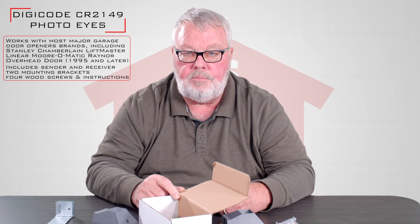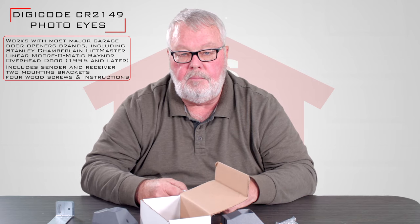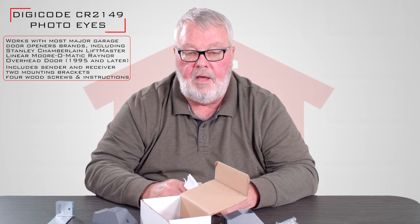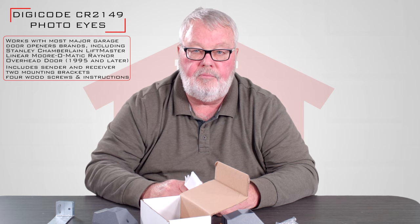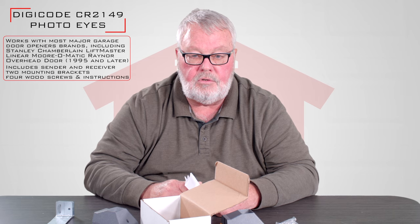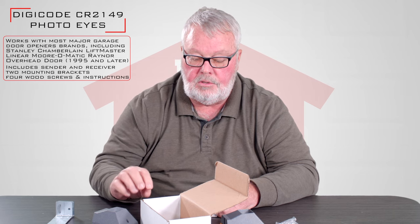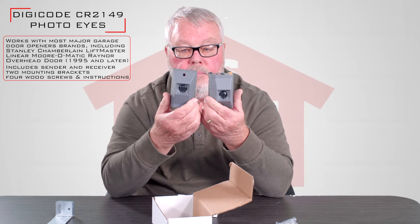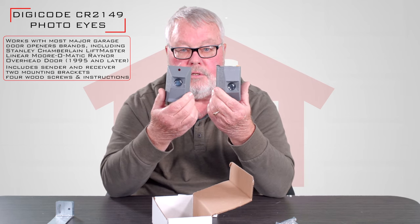Now, the importance of this product is that there are some garage door opener manufacturers that have gone out of business. So if you have one of those and their eyes fail, quit, or get damaged, you really don't have a source to buy the original eyes. The Digicode eyes are designed and built as a replacement for those situations.